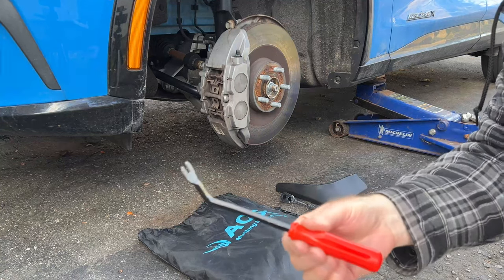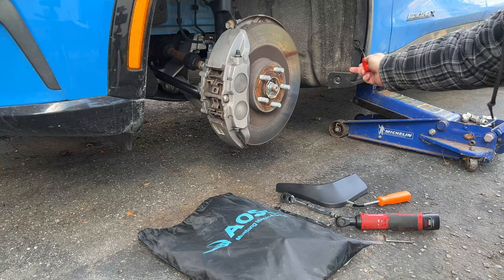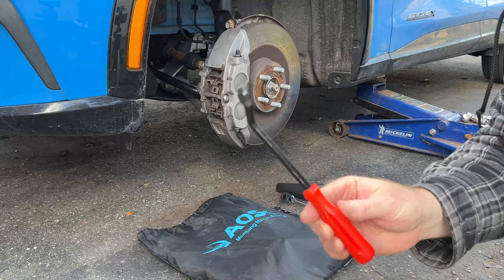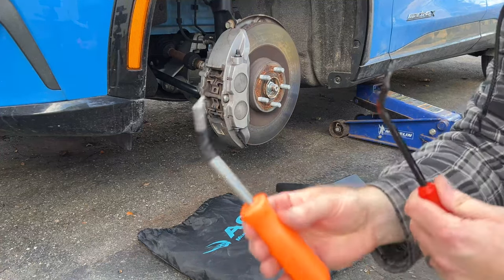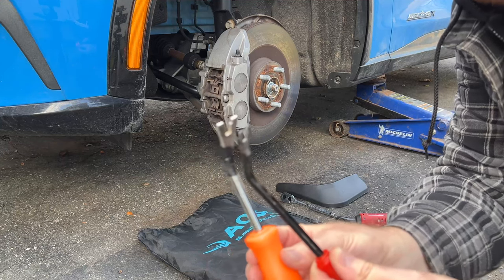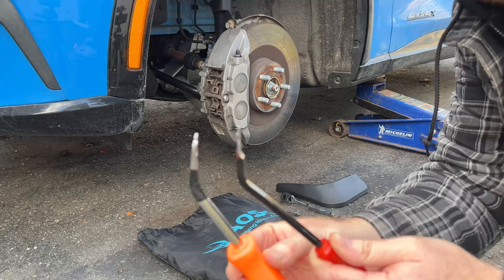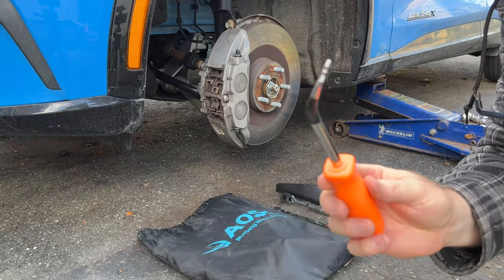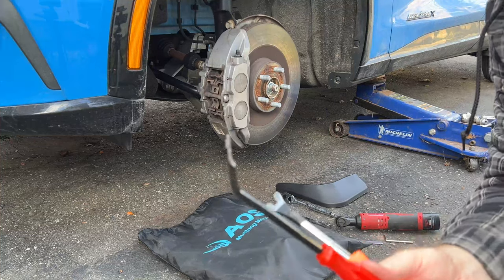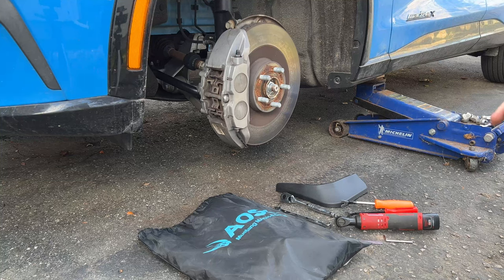The kit also includes a puller for pulling out the plastic plugs, or fasteners. This is fantastic — look at just how thin this one is compared to the one I own. Mine does work, but you really have to loosen things up first before the fastener comes out. This kit one is nice and thin and slides right in there and pops it right out. So far, very very impressed with this kit.